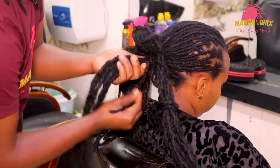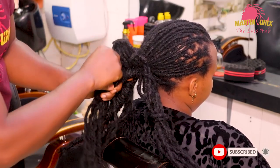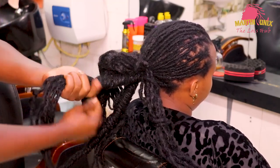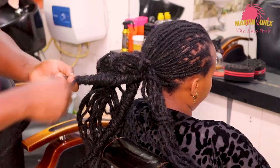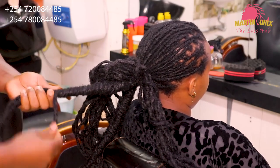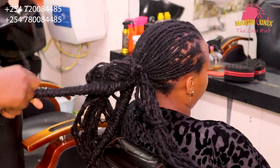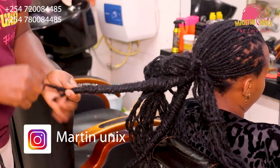Let's continue guys. This is our second section. Remember guys, these are extended locks, so I will just request you to mind the texture of the locks. You can't compare extended locks with natural locks — the texture is a little bit compromised, but we will work with that to achieve a nice look which will be pleasing. As you approach the end guys, remember to manage the strands so that your barrel can hang uniformly.